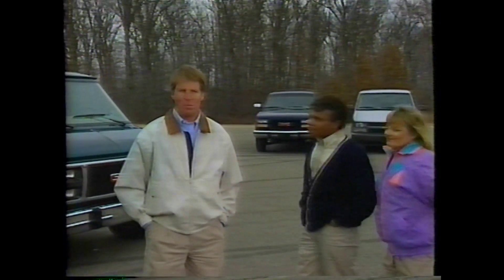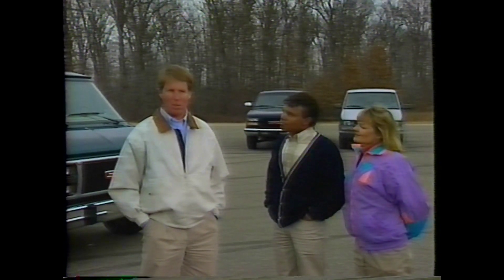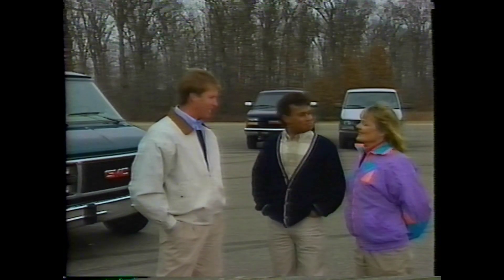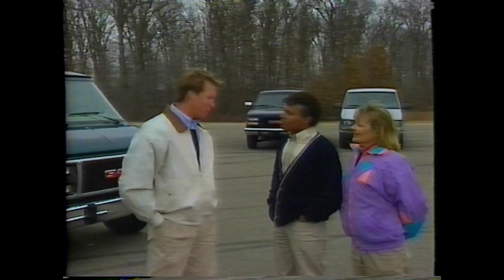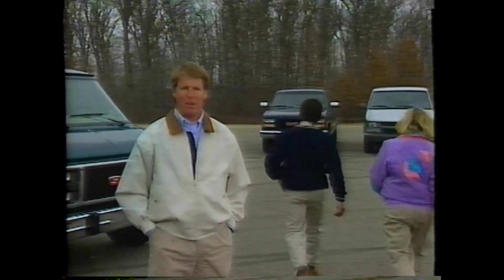Just like you, they've recently purchased a new GM truck and they want to learn more about the new anti-lock brake system on their vehicles. Ready to get started? Go ahead and get into your vehicles so you can experience the benefits of ABS for yourself. We have some other ABS-equipped vehicles for them to drive as well.